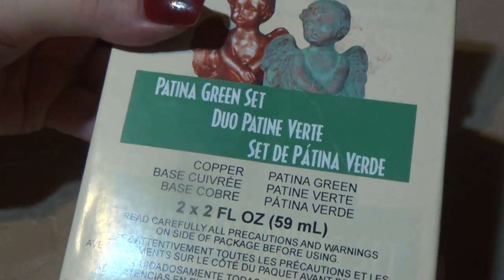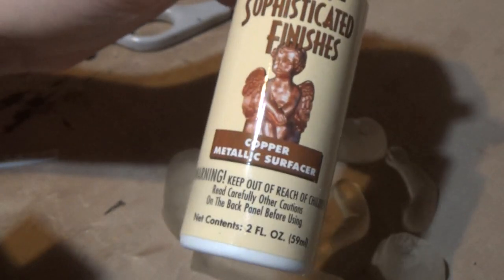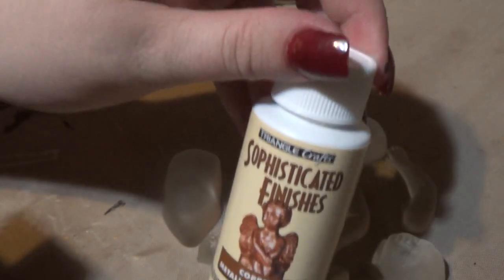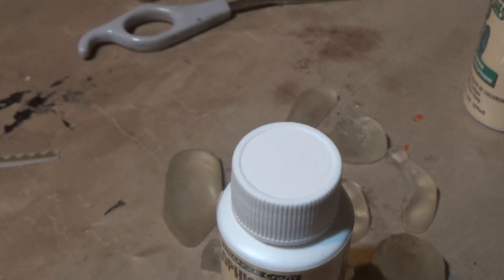Now for these little pieces, I'm going to use the patina set. It's a pretty interesting product. It's a two-step process — you use copper metallic surfacer and then an antiquing solution.